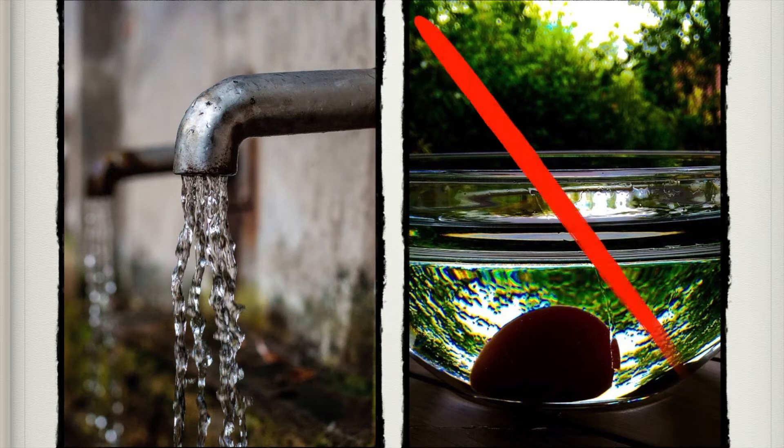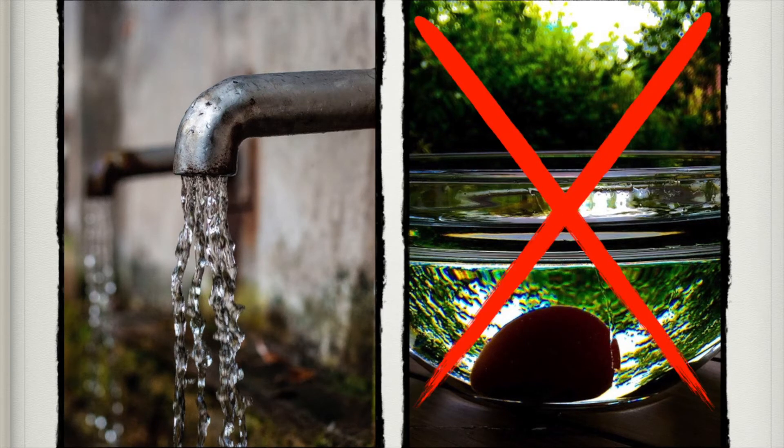Washing fruits and vegetables under running water is better than just dunking them. A firm fruit like a melon or a potato can be scrubbed — unlike a raspberry, you can't really scrub that — but scrubbing firm fruits can help get more of the residues off.